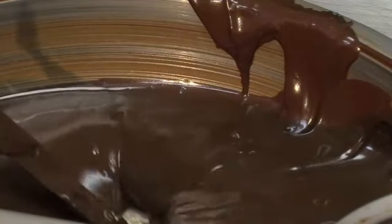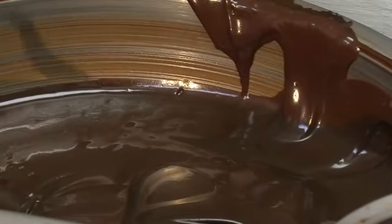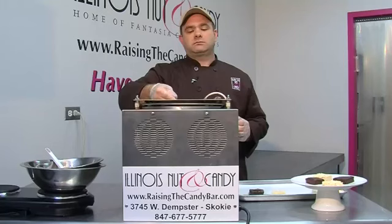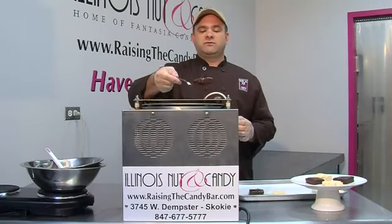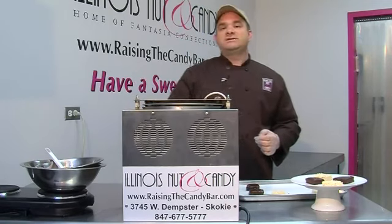Once the treats have all been covered and coated in chocolate, what you're going to want to do is let the chocolate set. You could either put it in a cooling box, which you may or may not have, or you can put it in the refrigerator for a few minutes. Be sure not to leave it in the refrigerator for too long, as the humidity from the refrigerator will cause the chocolate to bloom.